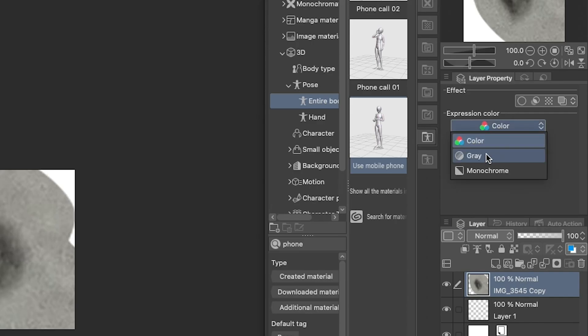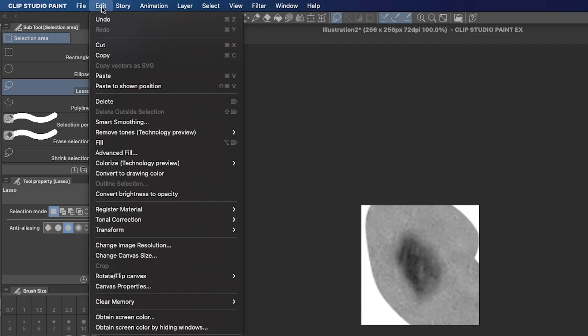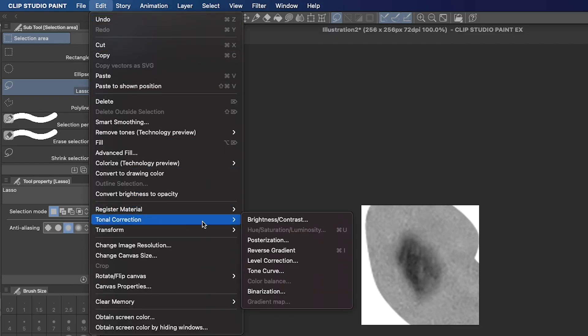Change your expression color to gray and hit Apply Expression Color of Preview. This is so the color won't become part of the brush stamp. Next, go to Edit, Tonal Correction, Tone Curve to adjust the contrast how you like it.